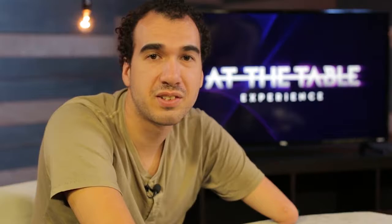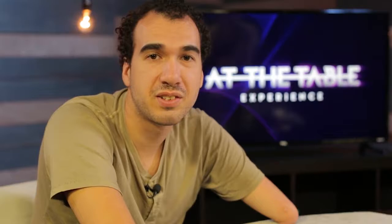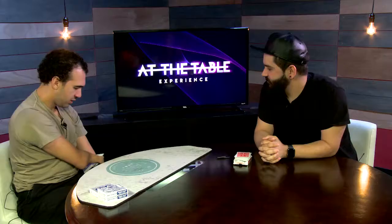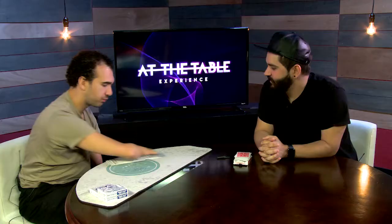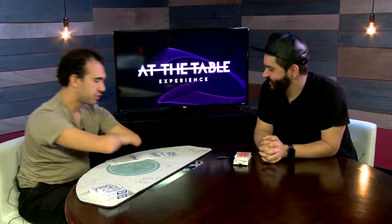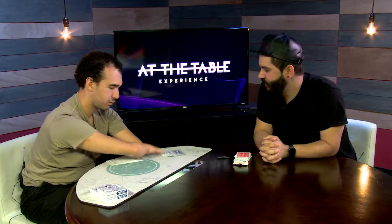I'm also teaching one of my favorite versions of a classic routine — the two-card transposition, which I have so many versions of, but I think you'll really get a kick out of this one. Shuffle the deck a little bit, and I will move some cards like this, and whenever you want, just say stop.